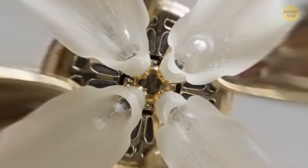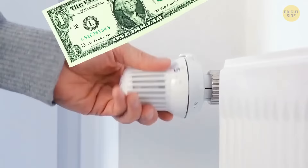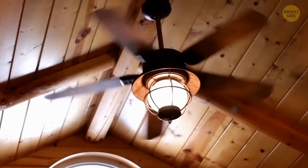Ceiling fans push cool air down on a hot day, circulating the room. But they can serve you during winter just as effectively if you flick that switch on the side or use the pulley. If you want to save money on heating and warm up your room on a cold day, turn the fan on. It will push the air up and spread the warm air around, more effectively warming the room.